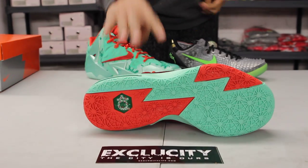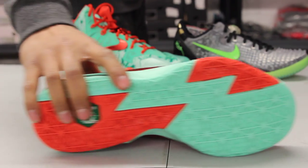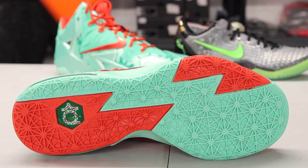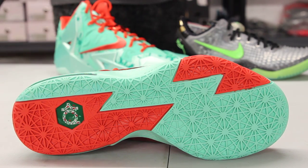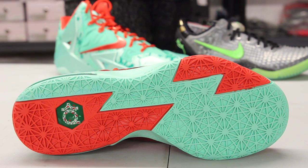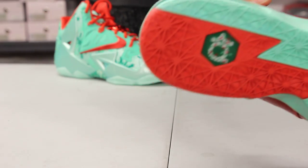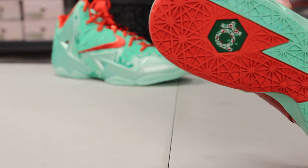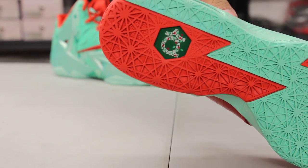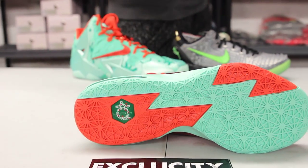Let's start at the bottom of the shoe. The official colorway is actually light crimson, metallic gold, green, and green glow. You got your regular KD6 bottom and they decided to switch up the logo on the heel — that's the KD logo with a little bit of Christmas lights right around it. You got your green glow bottom with your light crimson as well.